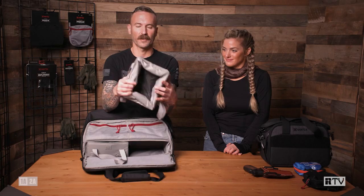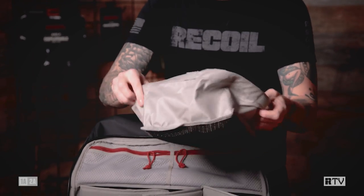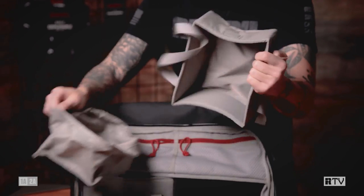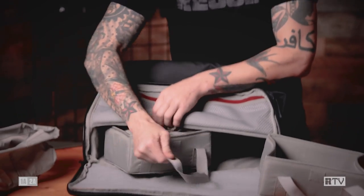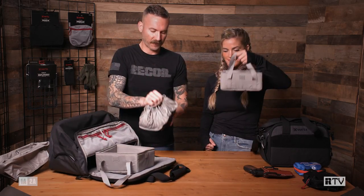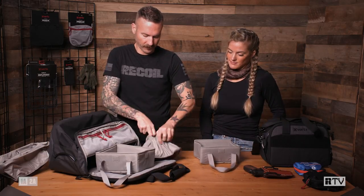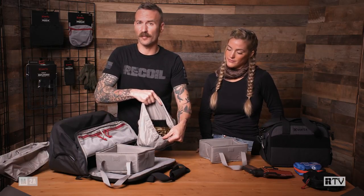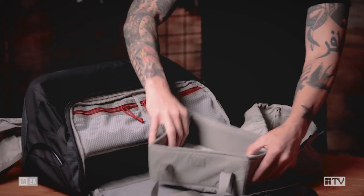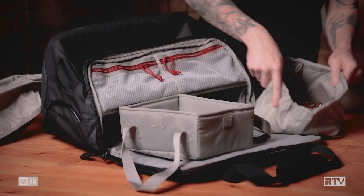Now we have the packing cubes. Each one is two-piece — a mesh drawstring bag on top that you can cinch down, and a more structured bottom. This is great for loose ammunition or for brass collectors. I've got a few hundred rounds of 5.56 in here — cinch it open and all those loose rounds are contained. If you're a reloader collecting brass, one of these pouches is great for loose brass, while the structured bottom holds boxes of ammo that stack much nicer and easier.